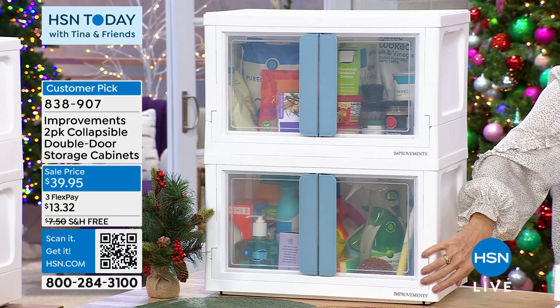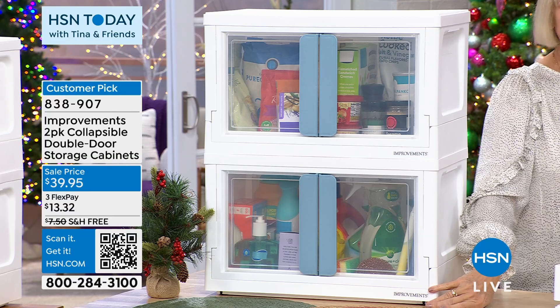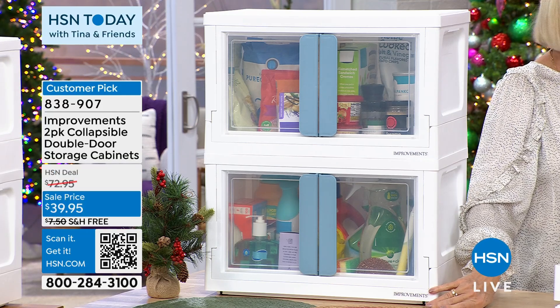It was originally a $73 two-pack. Deb got it down to $39.95 and free shipping for us.